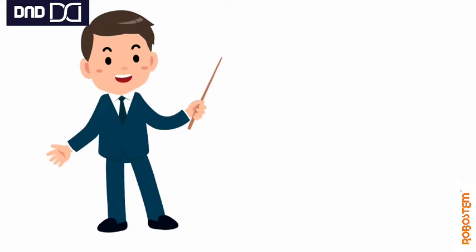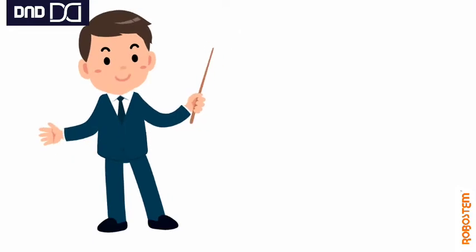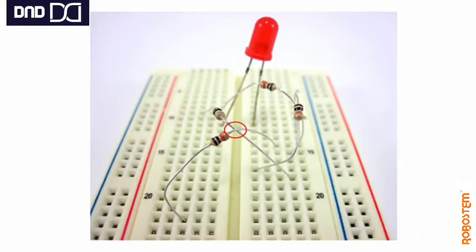Every time we use the breadboard, we have to be very careful — like a restaurant servant carefully carrying dishes all over. That is the situation when we use the breadboard. Many times, accidentally some components will come out and the circuit gets failed.